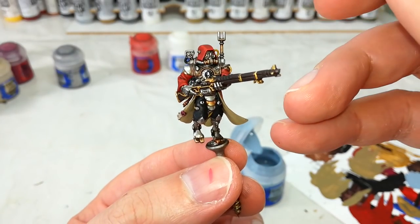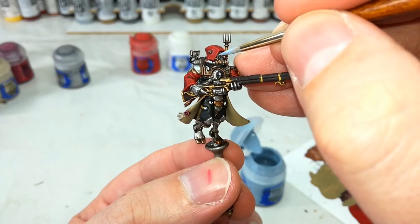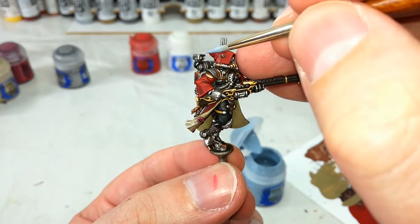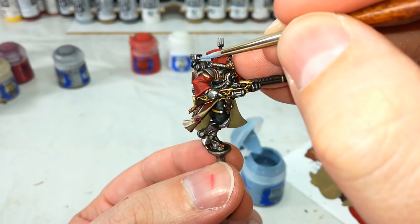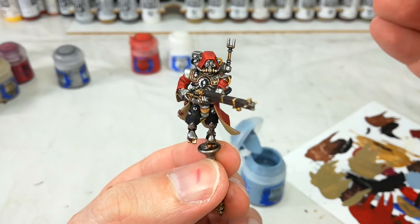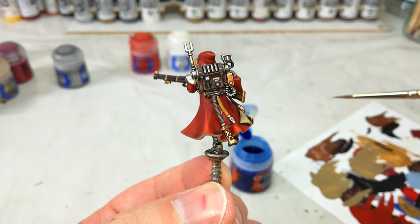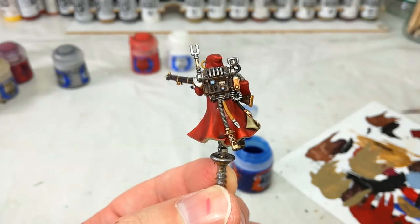We'll just finish off the lenses with a little bit of Fenrisian Grey — be careful with this one, but if you do end up going over any of the socket you can touch it up. I've gone ahead and done his lens, the little thing on his backpack, and a couple of the little blinky lights on his back in blue, because I think it just adds a nice bit of contrast to all that gold and red on his back.